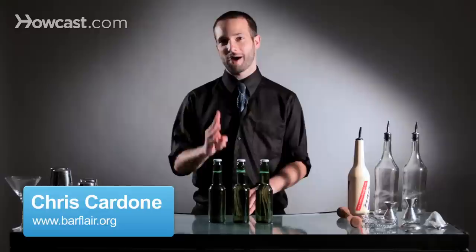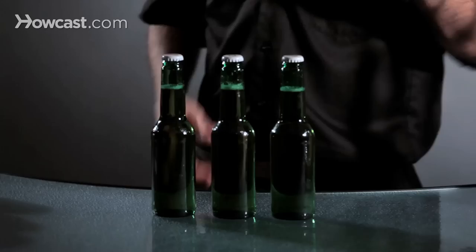Hi, I'm Chris Cardone from the Beatrice Inn in New York City, and I'm going to teach you how to open up three bottles with flair at the same time.